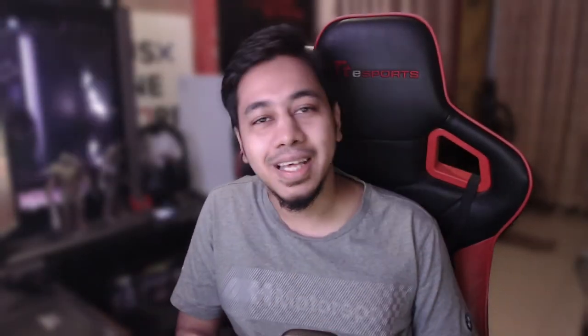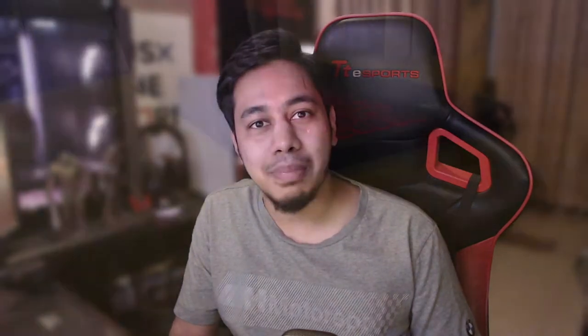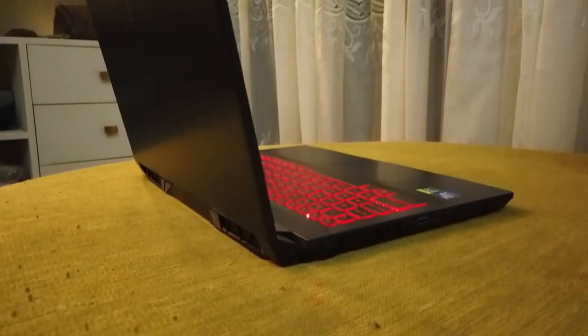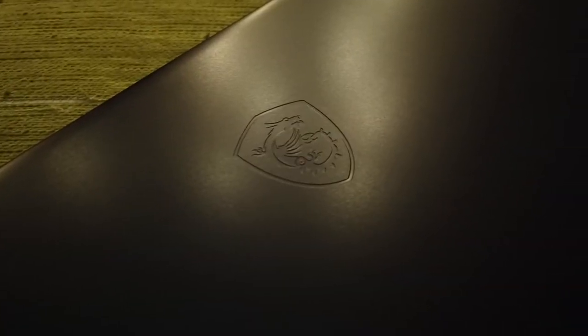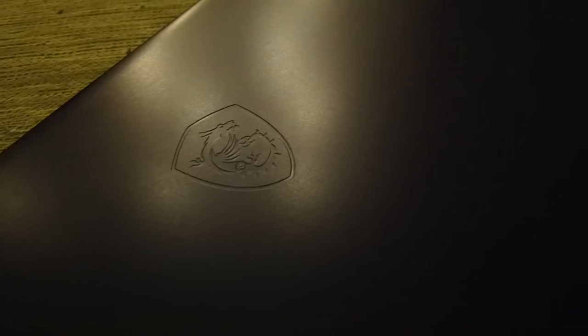First of all, it has a matte black finish and that's pretty much it. It is a matte black laptop from all sides — top side, keyboard surface, bottom surface, side surface, even the logo. The embossed logo has matte black. So no surface is shiny, no fingerprints, no smears. It's very easy to clean off, so that's kind of a plus point.